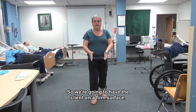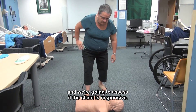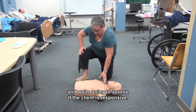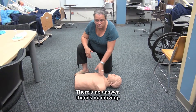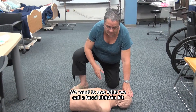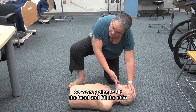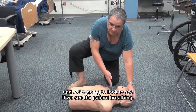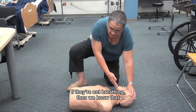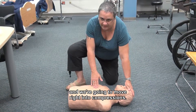So we're going to have the client on a firm surface. We're going to kneel next to the client and assess if the client is responsive — are you okay? There's no answer, there's no moving. We want to use what we call a head tilt chin lift to open the client's airways. We're going to tilt the head and lift the chin, and we're going to look to see if we see the patient breathing. If they're not breathing, then we know that we're probably going to have to do CPR, and we're going to move right into compressions.